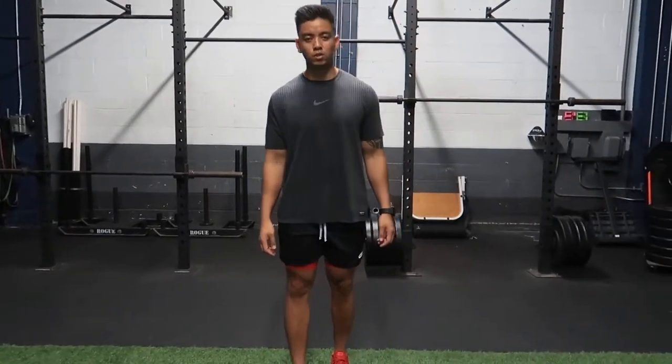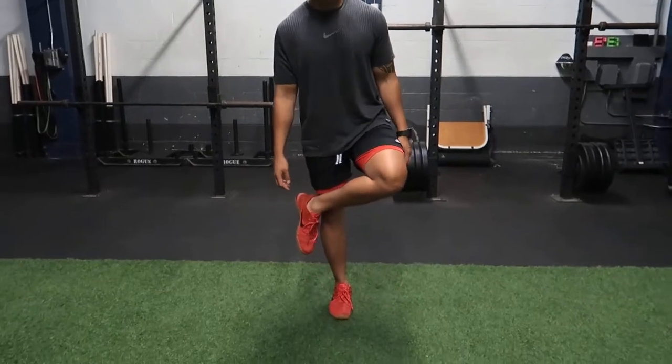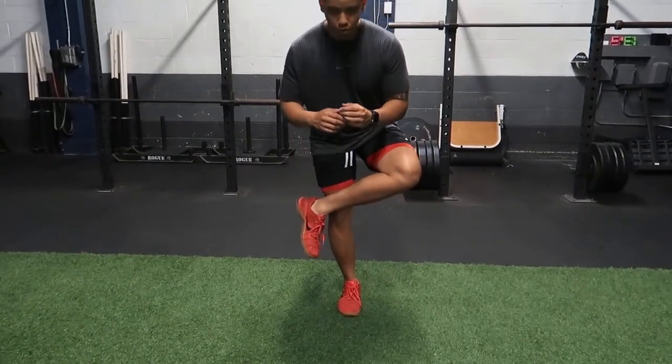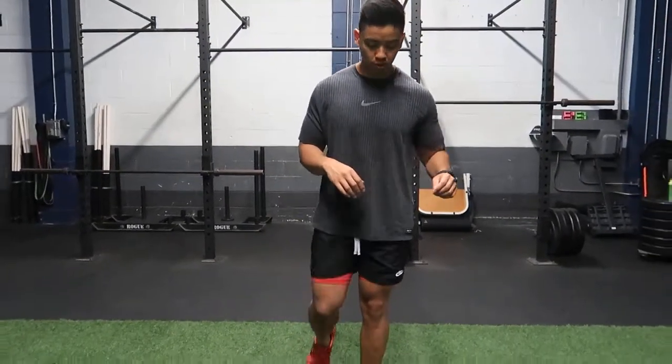For the dynamic piriformis stretch, you're gonna start off on one leg, cross your ankle over your knee, and then just do a quick little sit down — you don't have to sit down too far — and then you'll switch legs.